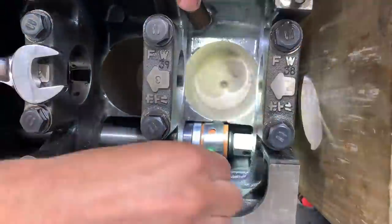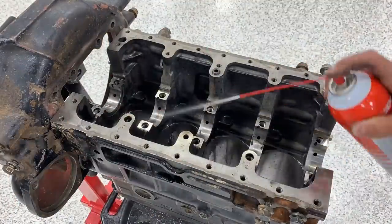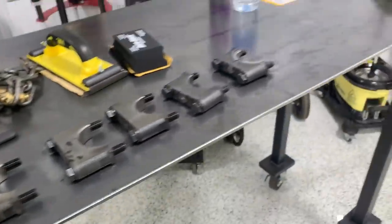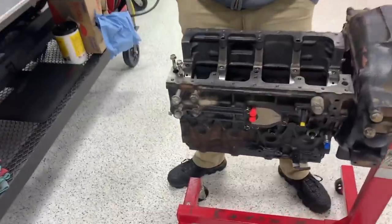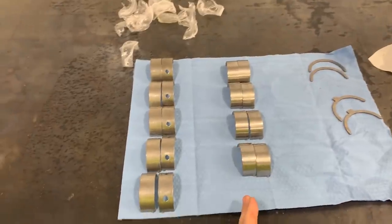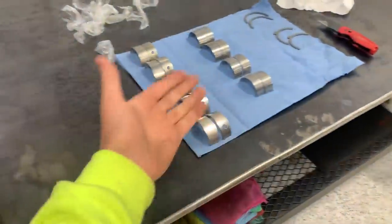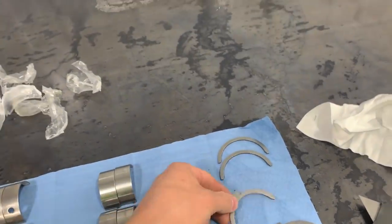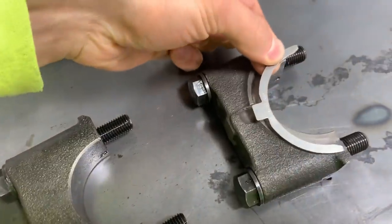We've reached the point where things are getting technical. Next step: main bearings and rod bearings. Mains are identified by their two oil holes that line up with the block oiling passages. We got everything nice and clean. On the very end of the block we have two sets of thrust washers that control crank end play — they sit on the end main cap. From here it's pretty much dropping things in. Going to put you guys on a time lapse.